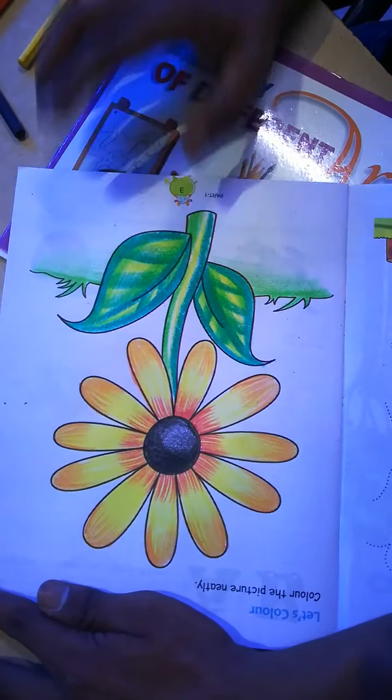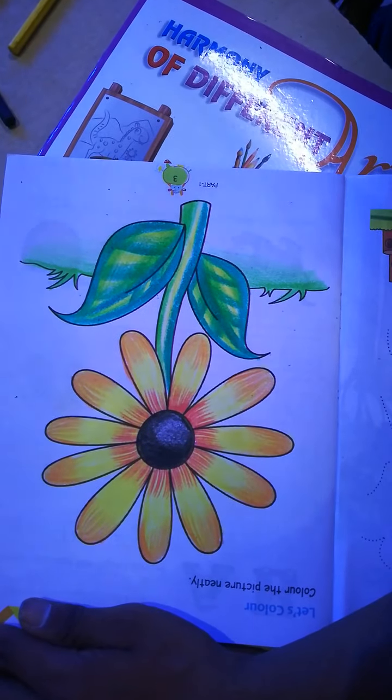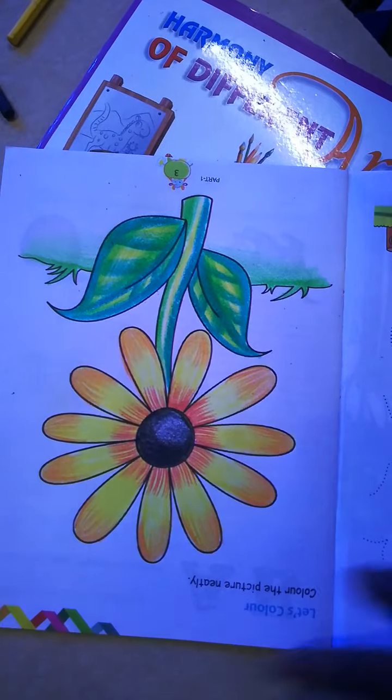So here your sunflower has been ready, which you have to practice in your book. So keep learning, be active, and be safe at your home.